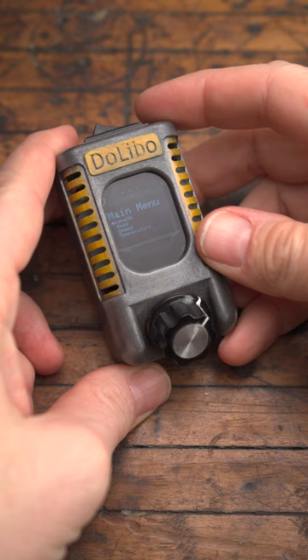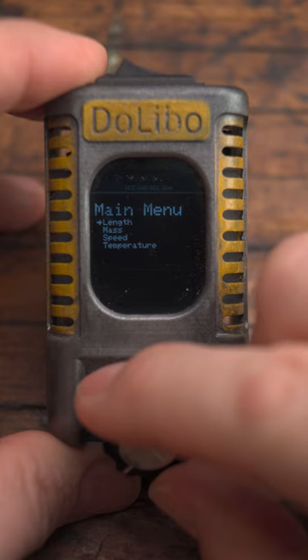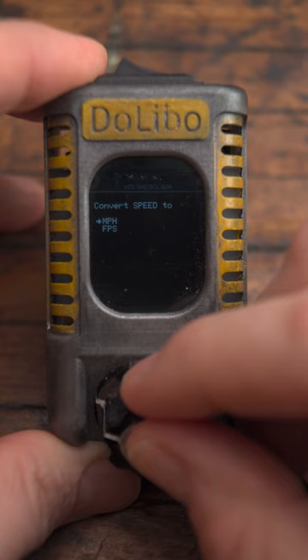Flip the switch and it powers up instantly. Let's say you're confused about how fast your buddy was going on the Autobahn when he said a hundred — well, select speed, click the dial, then go to kilometers per hour, then miles per hour.